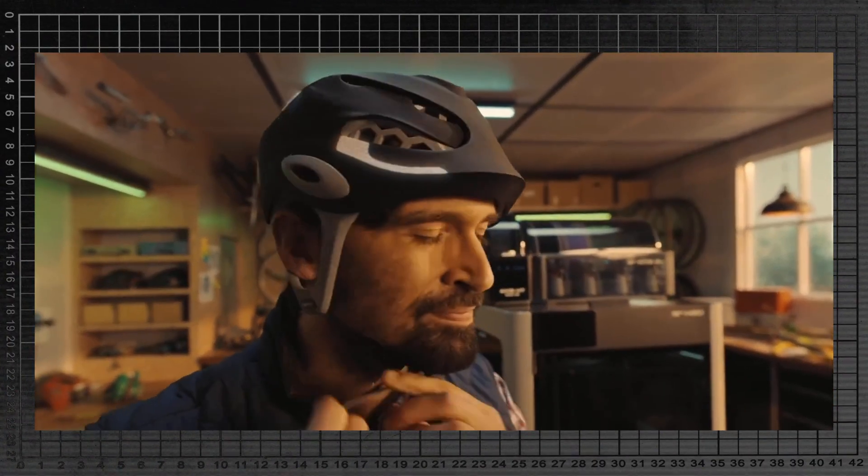First up, off the bat, I'm a fan. I think this thing looks sick on surface level, and I'm already thinking about the projects I could use it for, but there are some questions and maybe some larger societal concerns — like, should we be encouraging the printing of bike helmets?